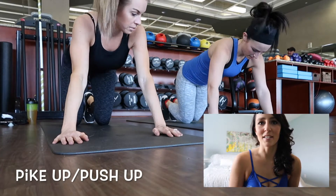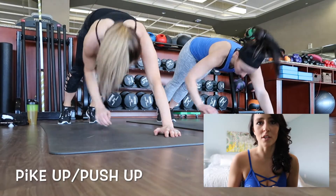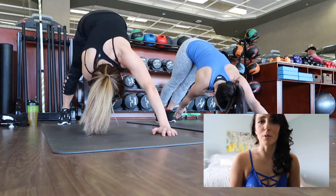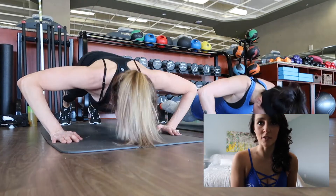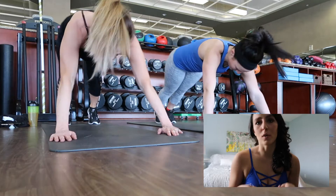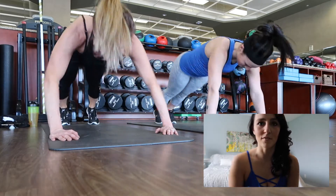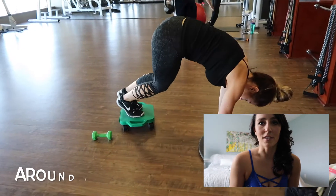Exercise number three is a pike up and a push up. Start in the plank position and do a push up. Then you're going to want to pike up, extending your butt to the air and taking one hand to the opposite foot. Once you go back down into the plank position, do another push up, and then pike up again, but this time reaching your hand to the opposite foot. Continue this for about 10 reps on either side.